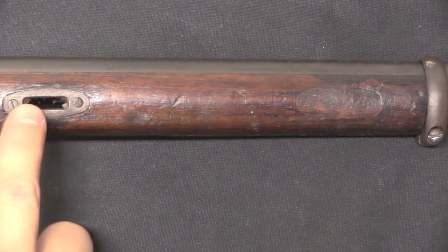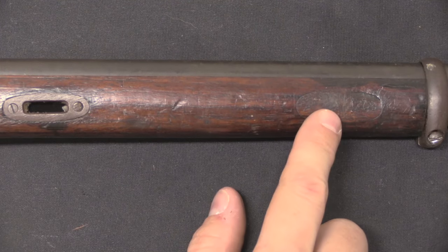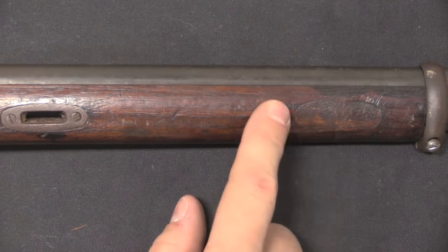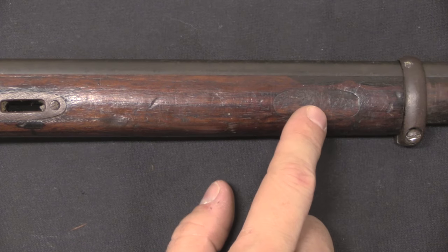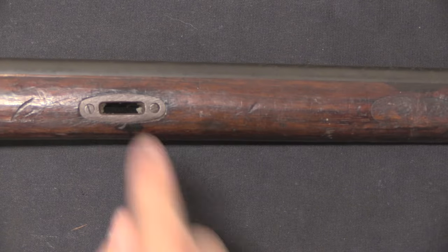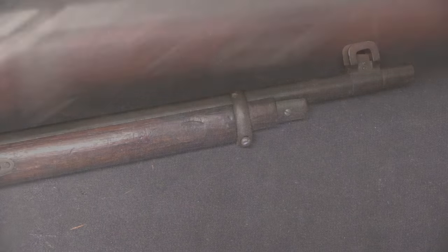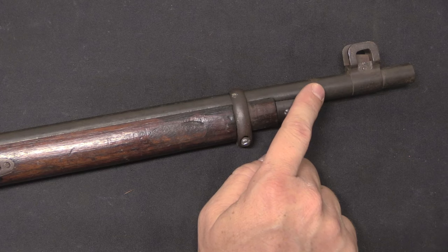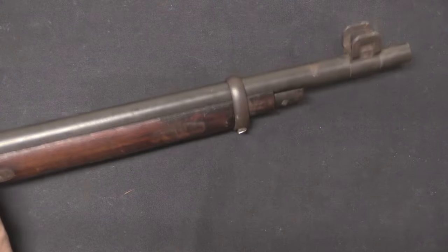Interesting to note: we have a Russian-style slot for the front sling swivel here. But this is an M91 stock that has been repurposed and rebuilt for Estonia in 1935, and this is where the sling slot originally was on the M91. So they filled that with a little round plug and then put their own slot back in place, reusing the metal keeper plates there.